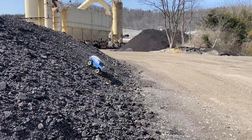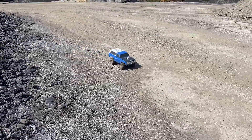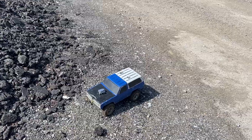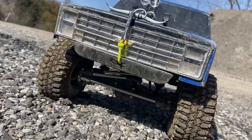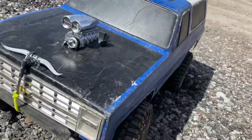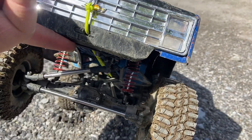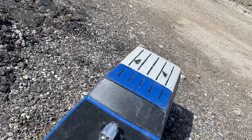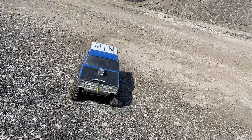Interco Super Swampers TSL tires. The body is actually a Proline Brat body, and I have the Yaw Racing housings in this thing. The aluminum Yaw Racing housings — complete Yaw Racing kit — length skid plate, drive shafts, the whole works, and a DSM recovery system.